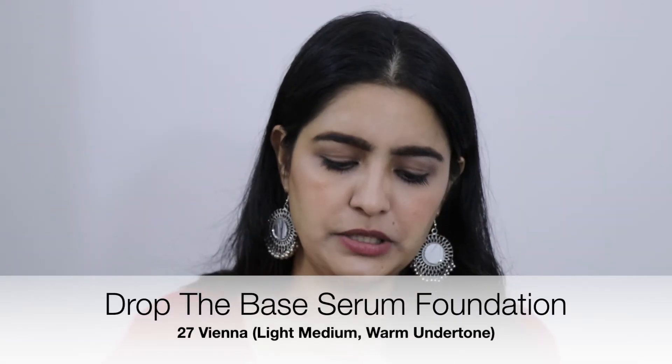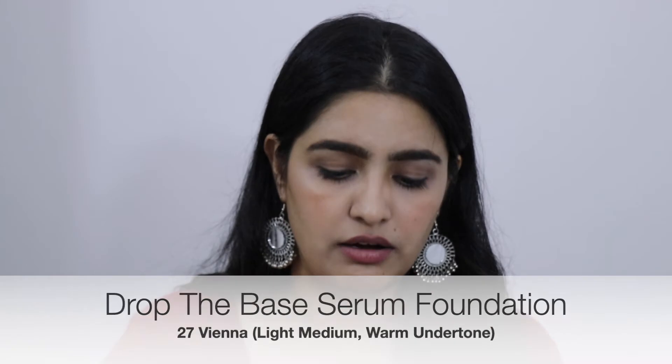I previously had the Prep and Prime primer which is a shimmery, dewy-look type. I wanted to try something matte, so I ordered this one. I will share the review with you. Next, I wanted to try a Sugar foundation, so I chose the Drop the Base Serum Foundation.